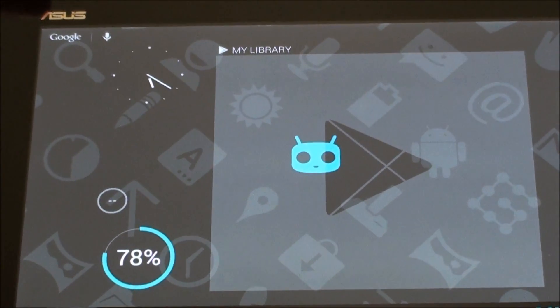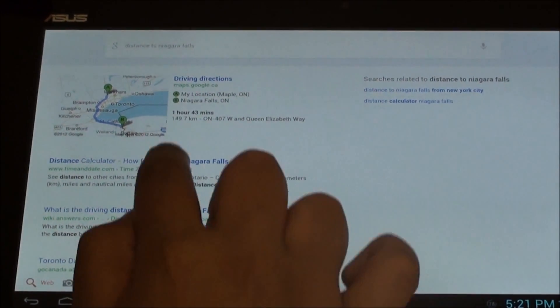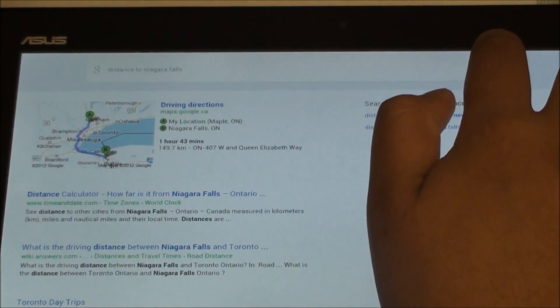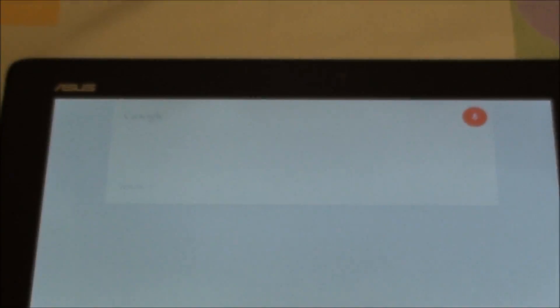Let's test out Google Now. Distance to Niagara Falls — and it shows 149 kilometers away from my place. Let's ask another question: how old is Stephen Harper? Stephen Harper is 53 years old. And there you go.